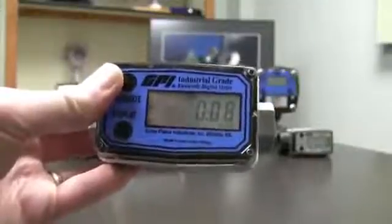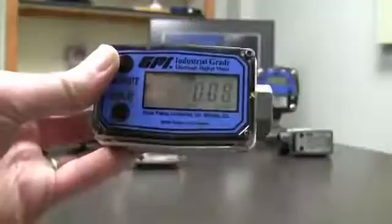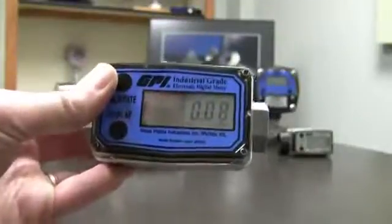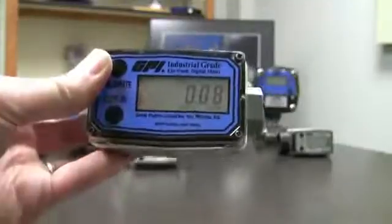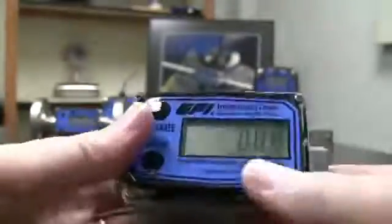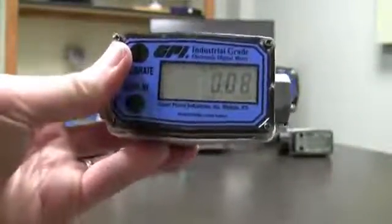Now first of all, why would you want to change the calibration? It comes calibrated to water. Let's say you were running something a little bit thicker through it, like antifreeze. It's a little bit thicker, so it's going to make the turbine inside turn a little bit slower. This meter has the K factor printed right on it — this one happens to be 2,609 pulses per gallon, and that is for water. If you're putting antifreeze through it, which is a little bit thicker, it wouldn't be that many pulses.